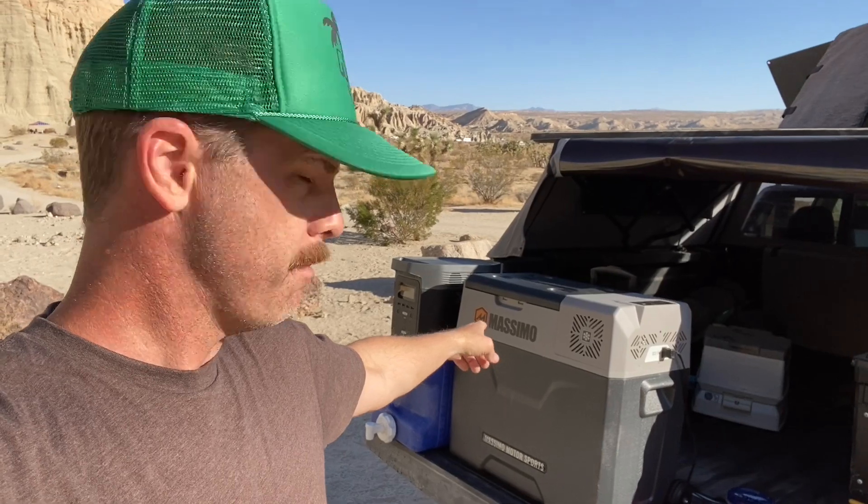Hey folks, welcome to the channel. Today I'm a little bit of a mess — five o'clock shadow because we're out camping. I want to show you this camping fridge we got. I didn't just buy this thing and do an unboxing video to try to sell you a fridge — we've had this thing for a year now. This one is made by Massimo. It was originally sold just by Costco and now it's available on Amazon. We've knocked it around in the desert here in the middle of the Mojave, brought it camping, had it in our toy hauler, and even brought it on vacation in hotel rooms.